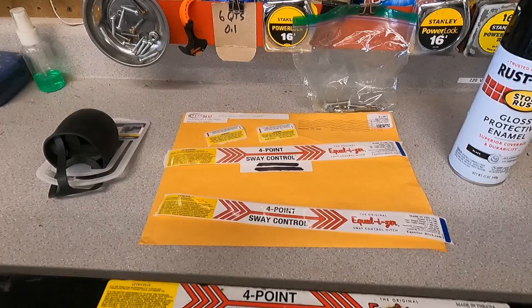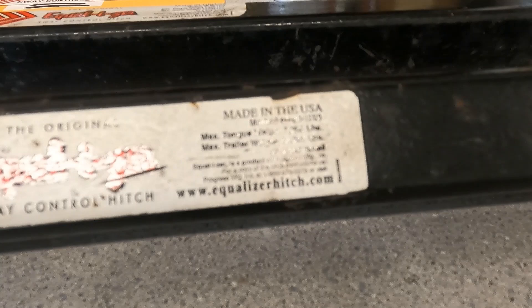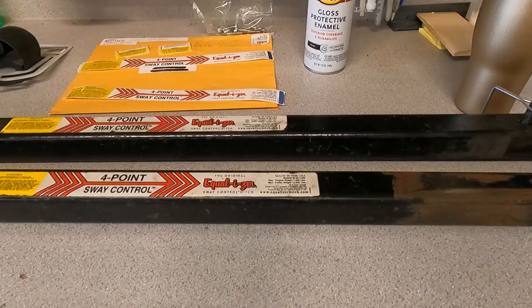In the description below I'll put the name and phone number of the company you call for these stickers. It's important to give them the model number, tongue weight, and trailer weight so they send you the proper sticker. You can see the wear on it here — I wanted to show you this before I started working on it.